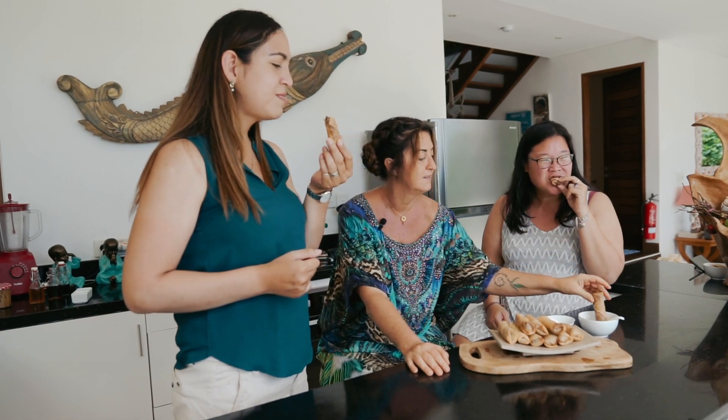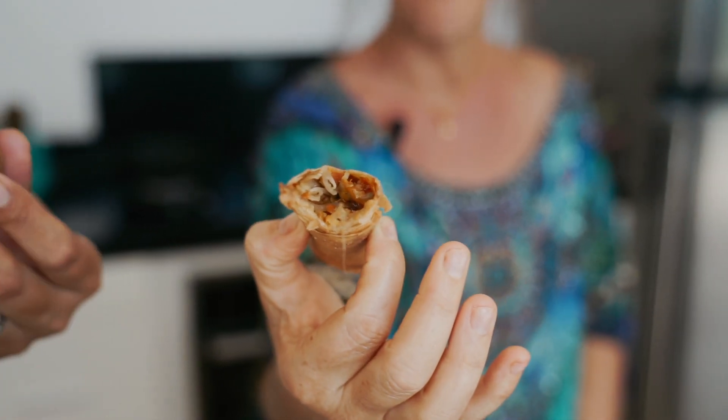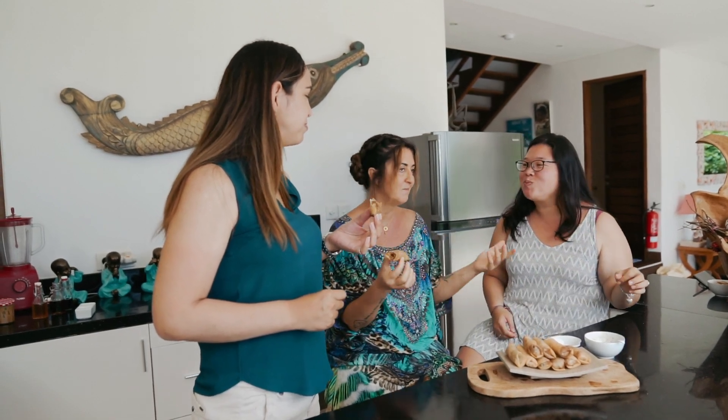Let me know how you go making these. That's just a little bit of dipping sauce — just being homey, right? That's amazing. Shiitake mushrooms are really nice with our spring rolls. Listen to that crunch — that's what you want.